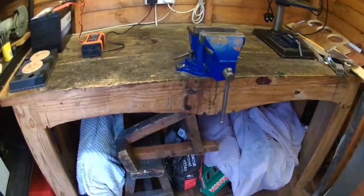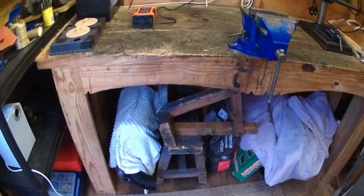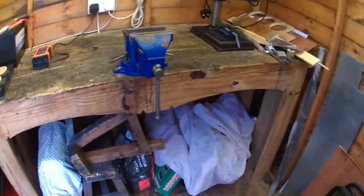Yeah, I've got somewhere to work now. I'll go in the house and tidy up the lathe.